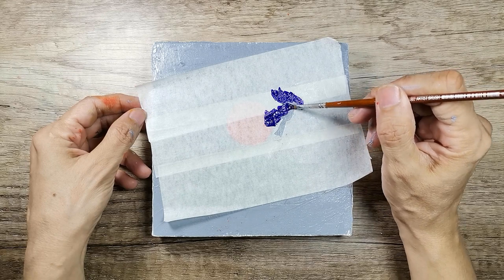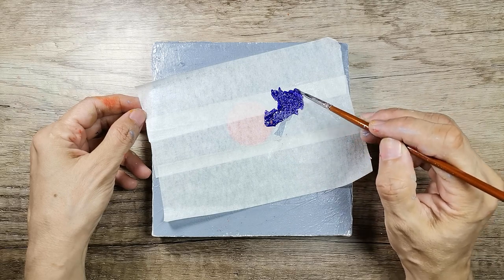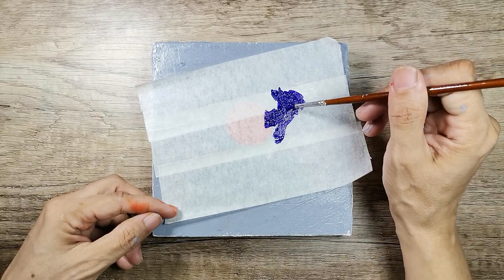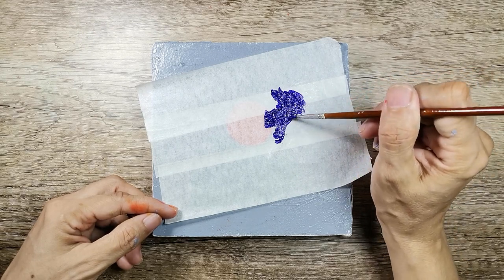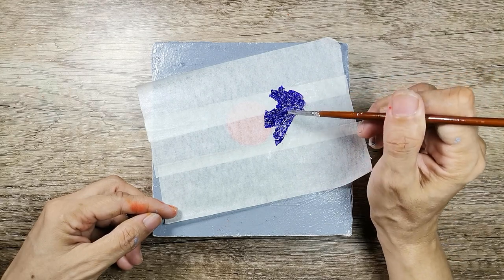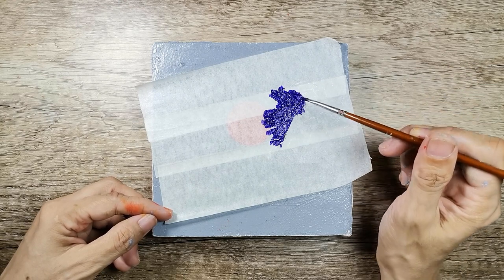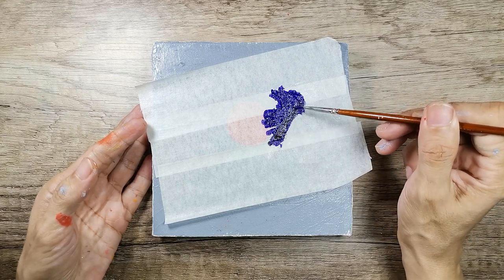Stroke by stroke, fill the paint into the stencil. Now I'm thinking of adding just a few strokes of black and I intend to blend it with the previous layer. Let's take some black and blend it well with the layer of blue.